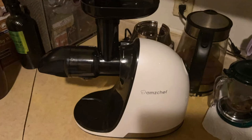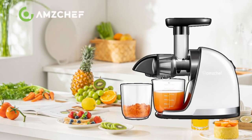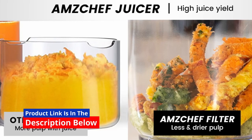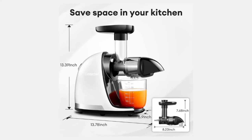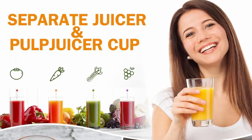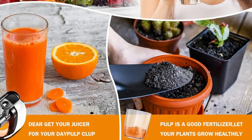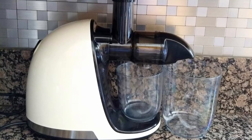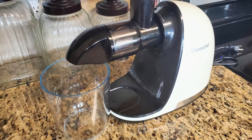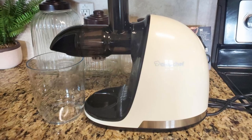Safety and convenience are top priorities for the AmChef juicer. The small-caliber feeder chute allows you to remove seeds before juicing, which helps maintain the pure flavor of your juice by reducing any bitterness. This feature also makes the juicer safer for children, as the smaller opening prevents little hands from getting injured during use — a thoughtful design that makes juicing a family-friendly activity. The small feeder chute ensures that your juice has a cleaner, more refined taste, letting you enjoy the pure essence of your fruits and vegetables without any unwanted flavors.